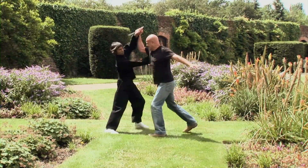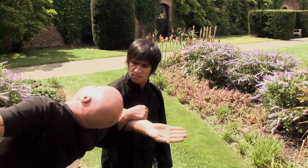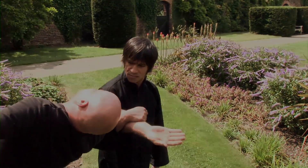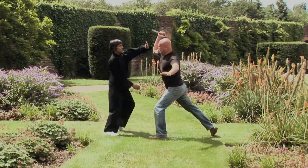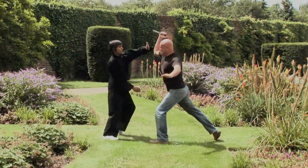Part 53. This movement utilizes the movements in Part 42 and 43 to restrain, remove the knife, and control the attacker. Please refer to those parts for a breakdown of what's going on.